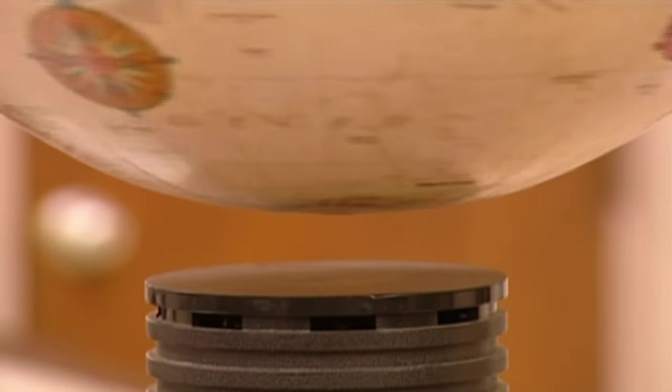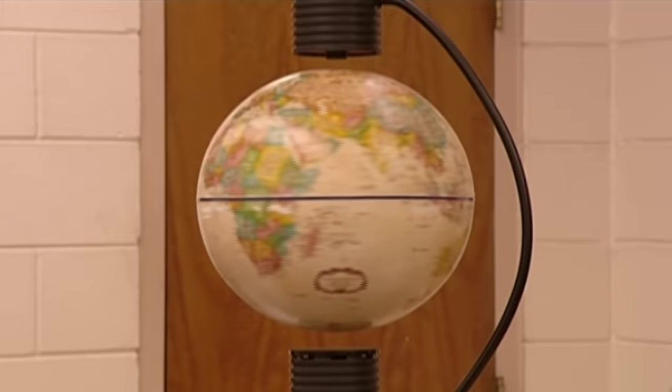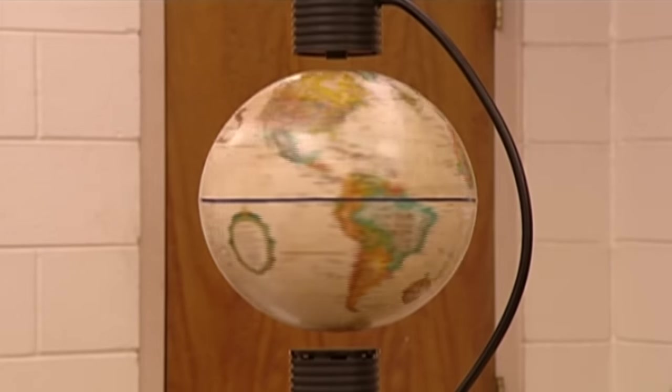You can't see or feel the force causing this globe to levitate. But it's not magic — it's magnetic.